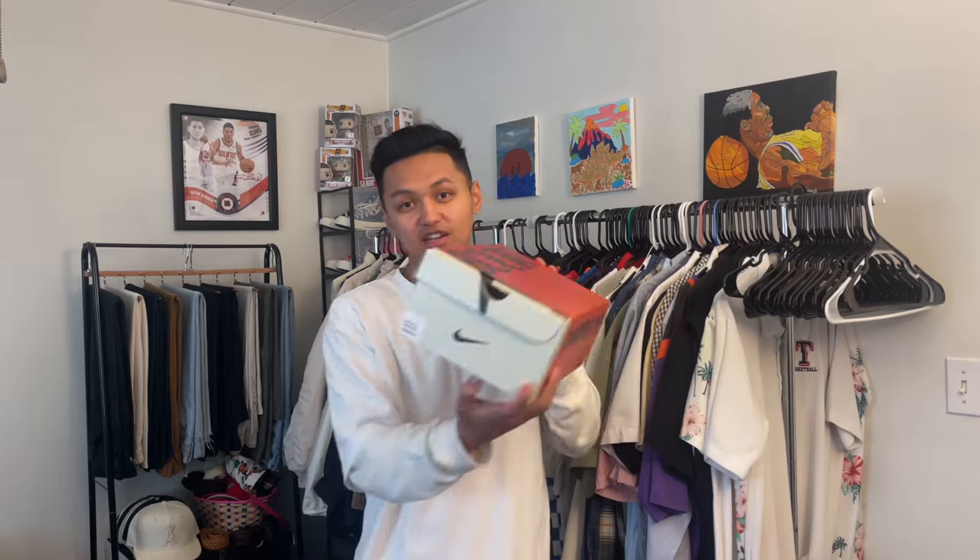I got the numbered orange pair, so it's pretty limited. This is the first ever Devin Booker 1 Chapter 1, the orange colorway. I got this luckily because I have a friend in Miami, so he was able to secure a pair when he was in the area. He blessed me with these — he knew I was a Devin Booker fan.